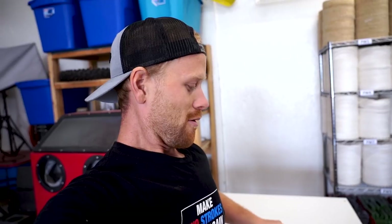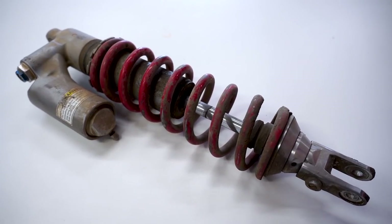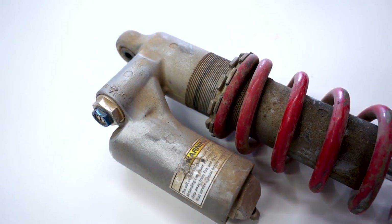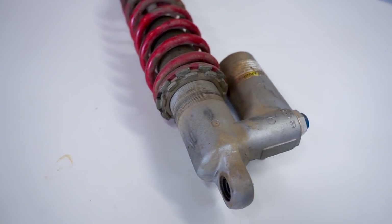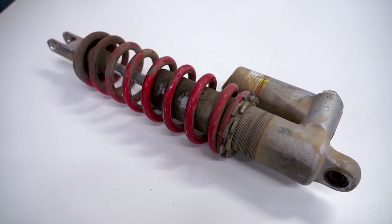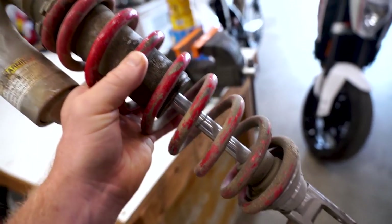You'll want to stick around for this one. Now this shock probably hasn't been apart in a number of years, it'll be interesting to see what it looks like inside. It does have some oil seepage from the seal, it's just pretty dirty overall. Other than that it looks to be in pretty solid shape, but I promise you when we are done massaging this thing it'll look nothing like it does right now. First up we will need to remove the shock spring.